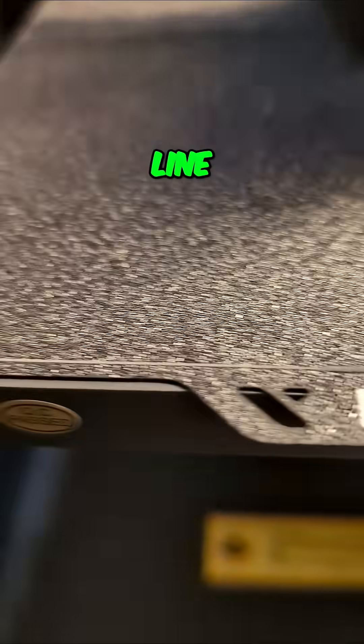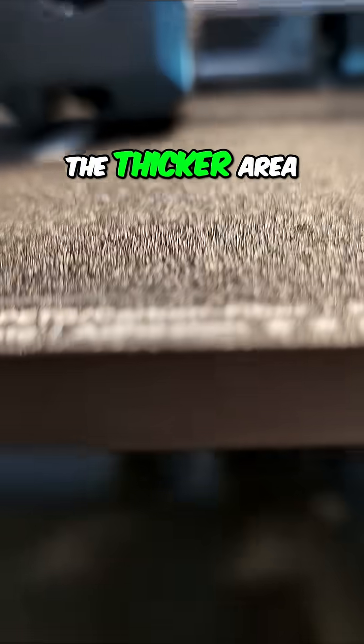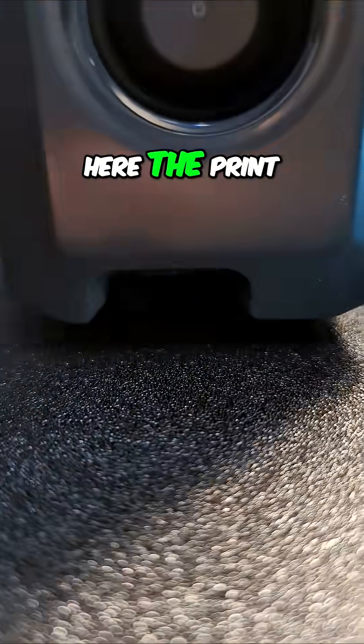You can see our purge line — the thin part, and then the thicker area. And here the print is running.